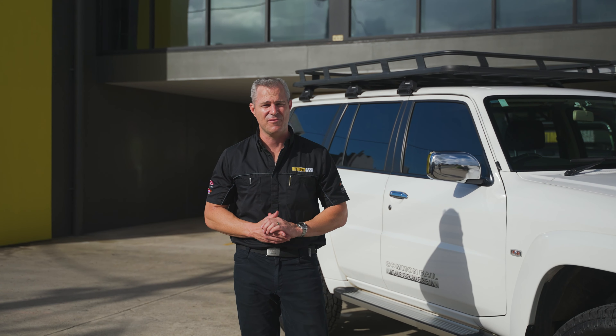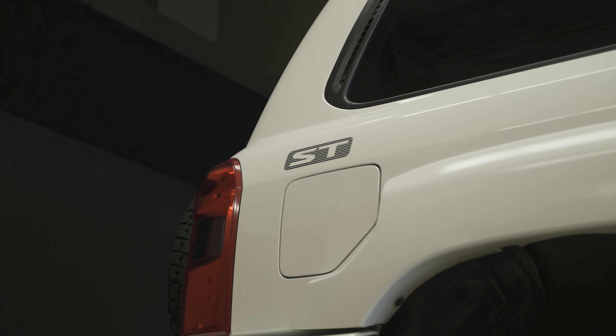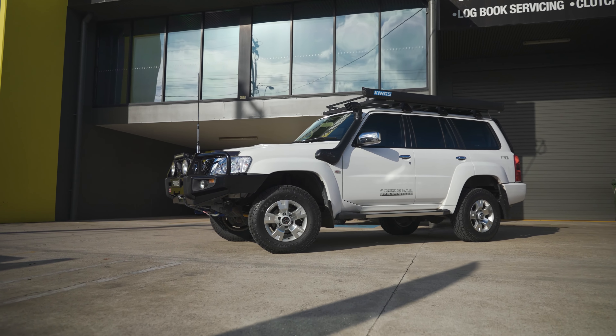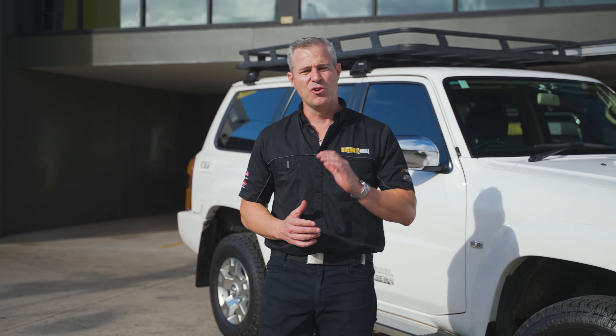Before we did any work to the Nissan Patrol, our guys in the workshop did the all-important pre-tune inspection to make sure everything was okay with the vehicle. This inspection is a vital part of our custom dyno tuning procedure, as it ensures that all fluid levels are correct, there are no fluid leaks, and the engine is in good condition ready for tuning. The Patrol passed its inspection, and then we were able to carry out the work to it.